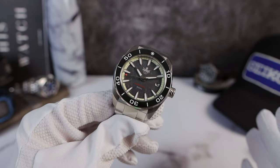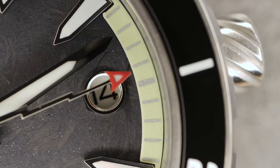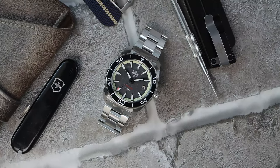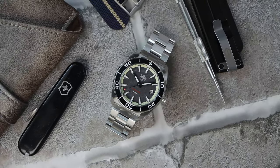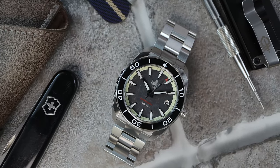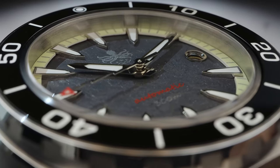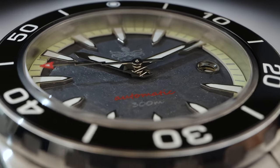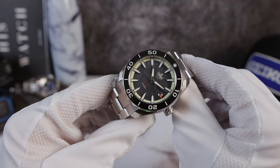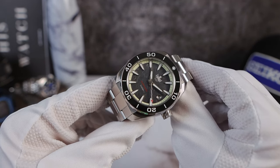On every Phoebus, I always complain about the legibility of the date. On the Apollo Titanium it's a little bit squished, and I think the Leviathan — yeah, I complained about that too. So here I'm going to do the same: come on Phoebus, let's increase the size of the date window, just a hair. I love the red 'automatic' text on the dial for a nice splash of color, but the font is a little round for such a sharp, bold, angular watch — it's a bit of a mismatched, non-cohesive design, similar to that date window. Other than that, the Proteus is definitely a looker.